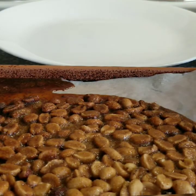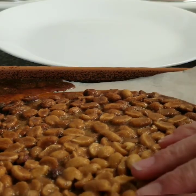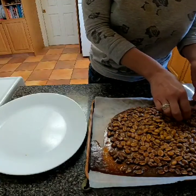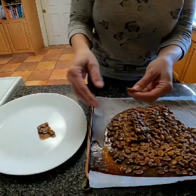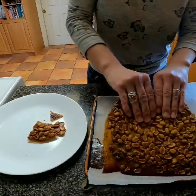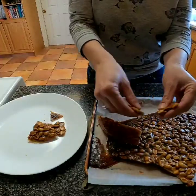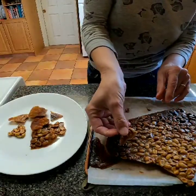It has been well over a half an hour, so let's see if this breaks apart. Look at that — it's breaking apart nicely. Let's just try this small little piece.